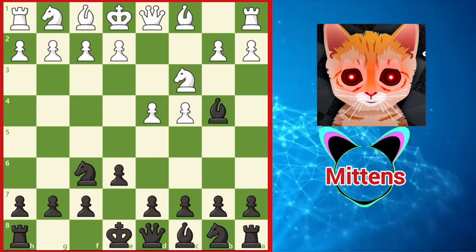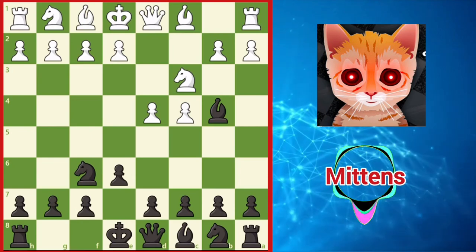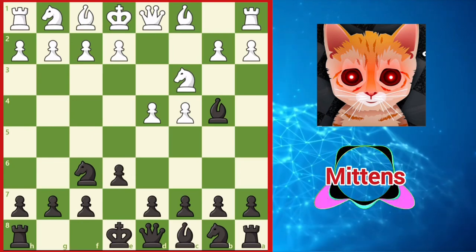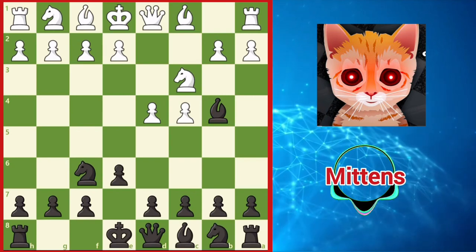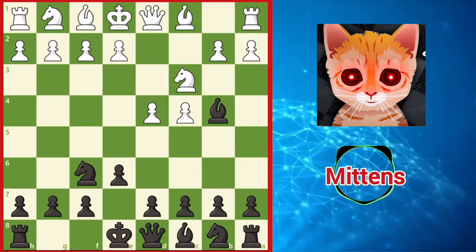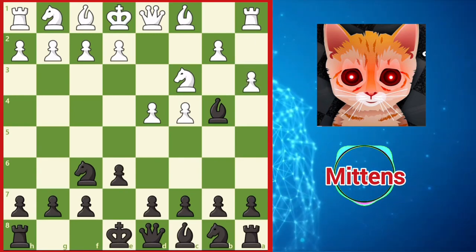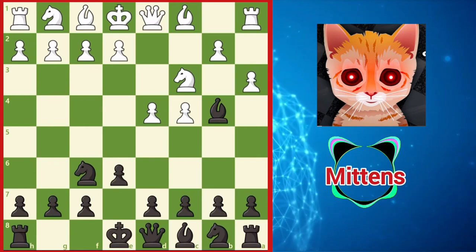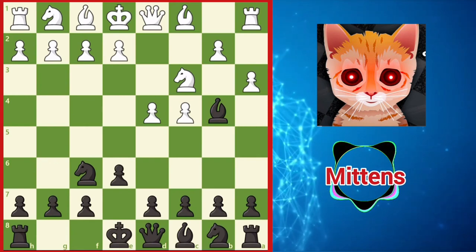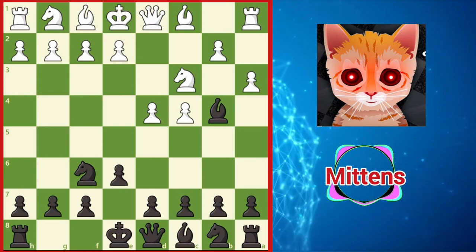The Nimzo-Indian is a strategically rich opening with several plans available for both sides. Instead of trying to memorize several variations, it's a better idea to focus on understanding the typical themes and ideas in the opening. We can see a direct clash of ideas with the move a3, turning the game into the Saemisch variation. Before black has a chance to consider retrieving the bishop at a later stage, white spends a tempo to claim the bishop pair, provoking bishop takes c3 check.